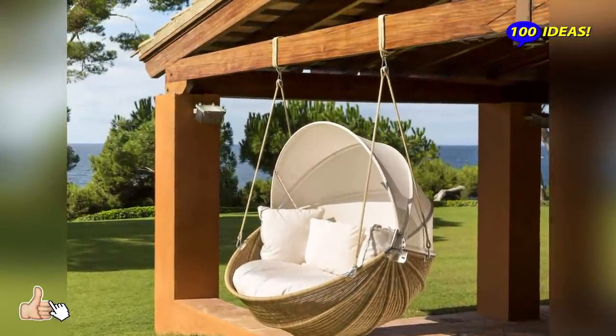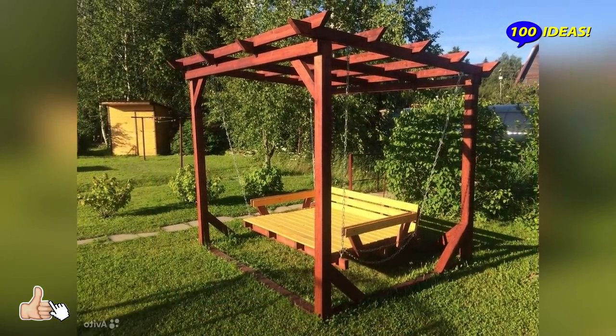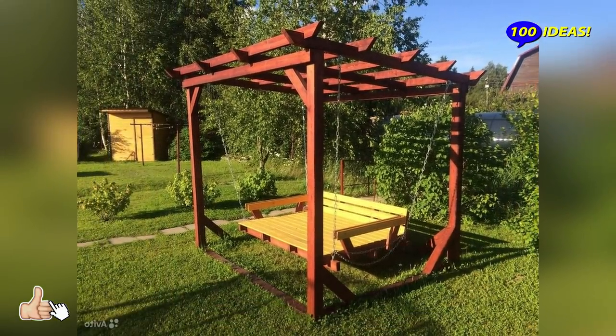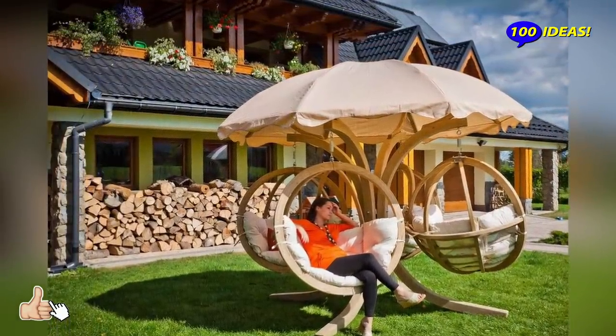Walking through a big garden feels incredible, but eventually we all want to sit down for a bit and admire the amazing surroundings. This modest wooden swing can be your ideal resting place.